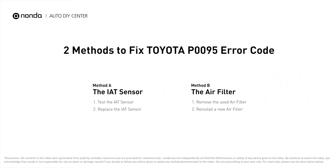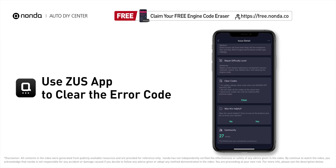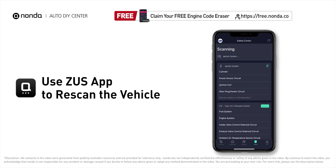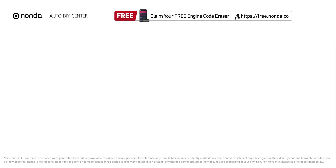So here are two of the most practical solutions to fix Toyota's P0095 error code. After the repair, you can now use the Zeus app to clear the error code and tap the rescan button one more time to make sure everything is fine with your vehicle. To save more money on car expenses, claim a free engine code scanner at the description link below.